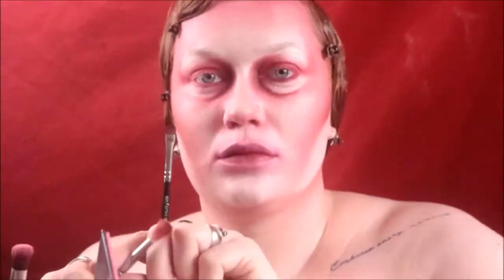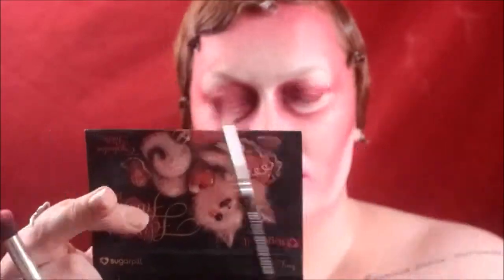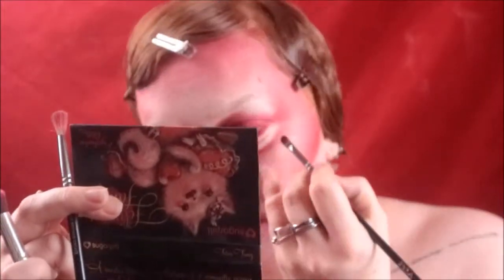I'm blending the lines out and then using Fetish again from Jeffree Star to give the lines more depth, so it looks like the bags are real — not that I'm going for real, but I just wanted to give it more depth. With Sealed with a Kiss, also from Sugarpill, I'm blending around my mouth as well. Then I pack on Kiss Kiss again on top of my eyelids to make it more vibrant.